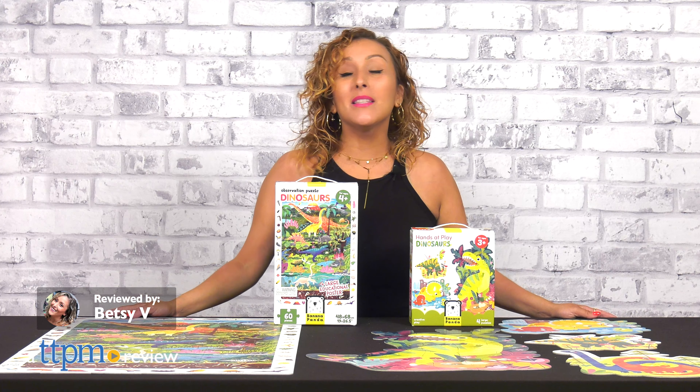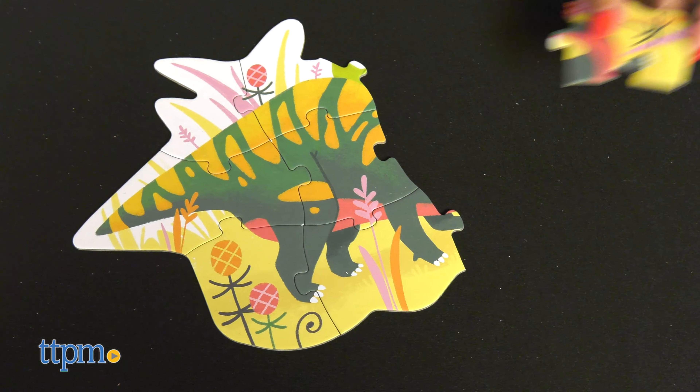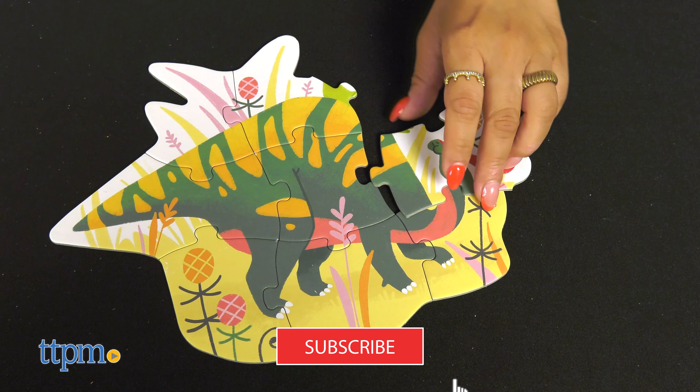Get your little one up close and personal with some awesome dinosaurs with these two new puzzle sets from Banana Panda. These sets are great for your mini-meat eater. We'll get to it in just five seconds, but first make sure you're subscribed for more daily toy reviews.